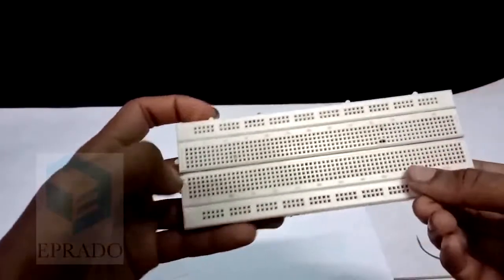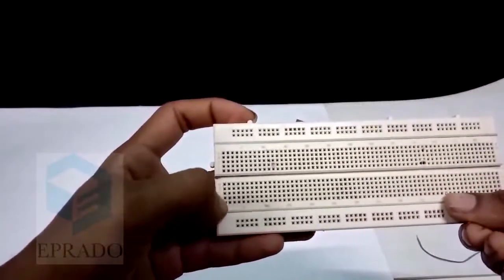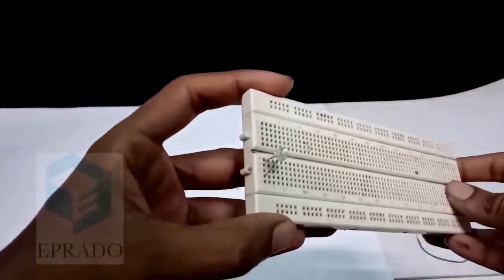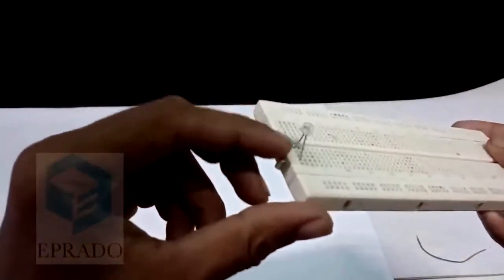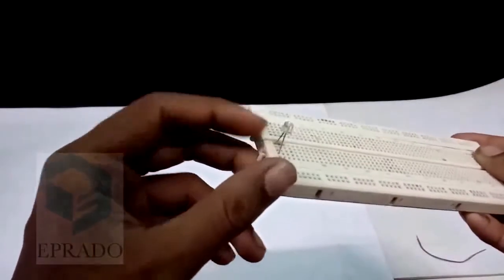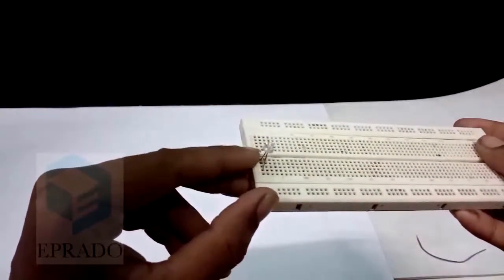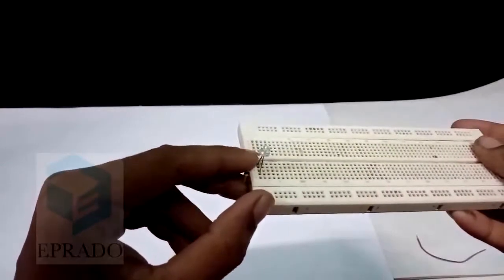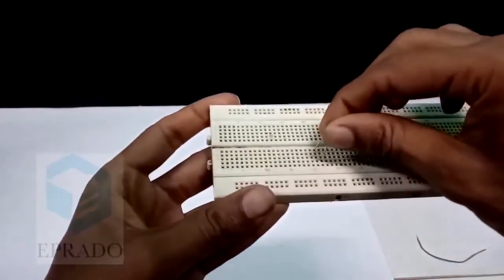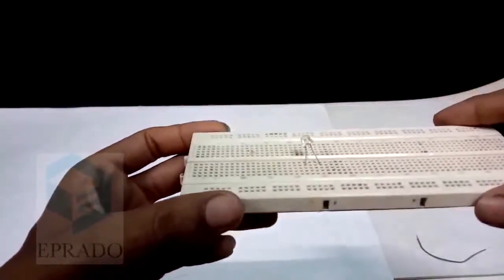In a vertical line, each and every dot is connected to each other. So if you place an LED light like this — this is a wrong connection — because these two terminals will be connected on the same point. If we provide any supply voltage to these leads, both the leads will get the same voltage and same polarity. So we should not place the LED like this. This is a wrong connection. We should place the LED in the horizontal manner.